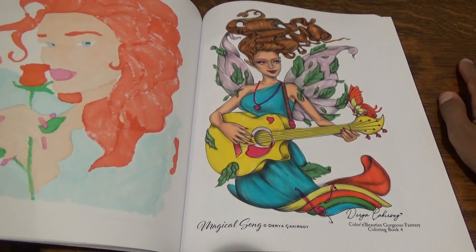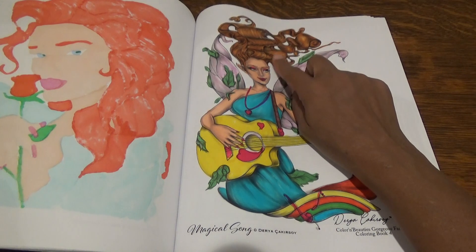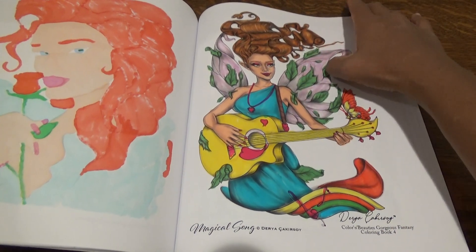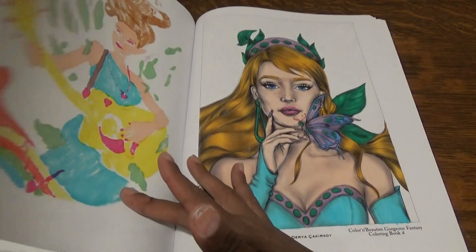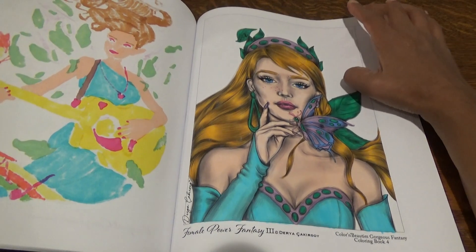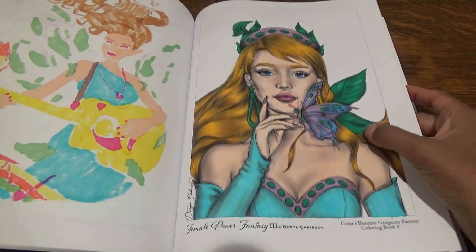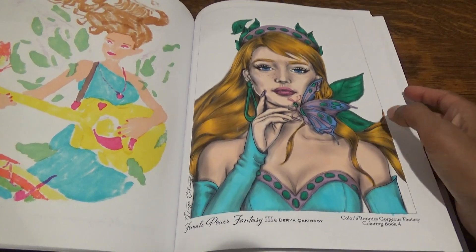This one I wasn't thrilled with the way it came out. It was funny because the markers kept running out on the hair for some reason — no matter what brown I used it wouldn't work on this. I fixed it with my Copics and a colored pencil. This one was fun — I wanted basically blue, purples, and greens in it. I remember doing a mandala with these colors too, so I probably used the same color pattern from a mandala in another book.